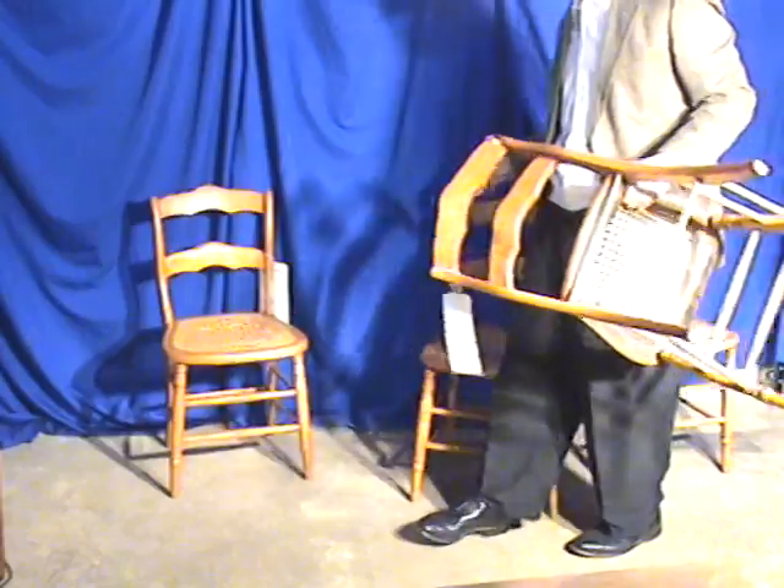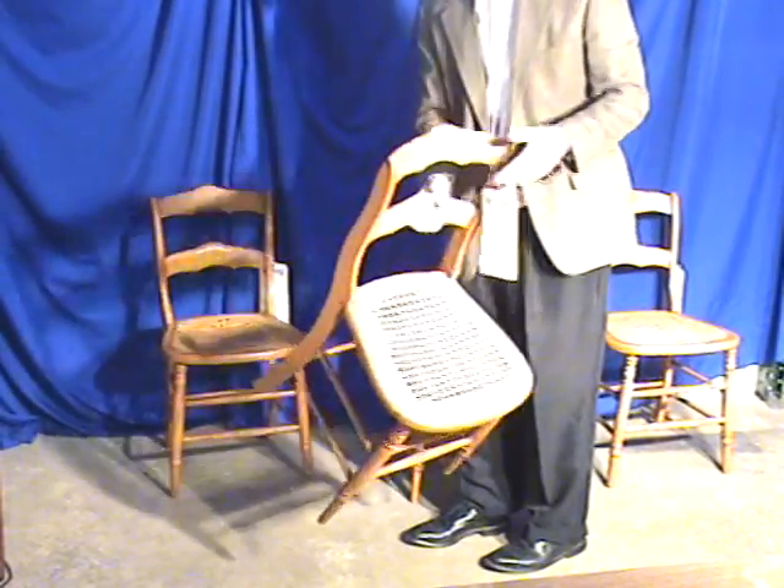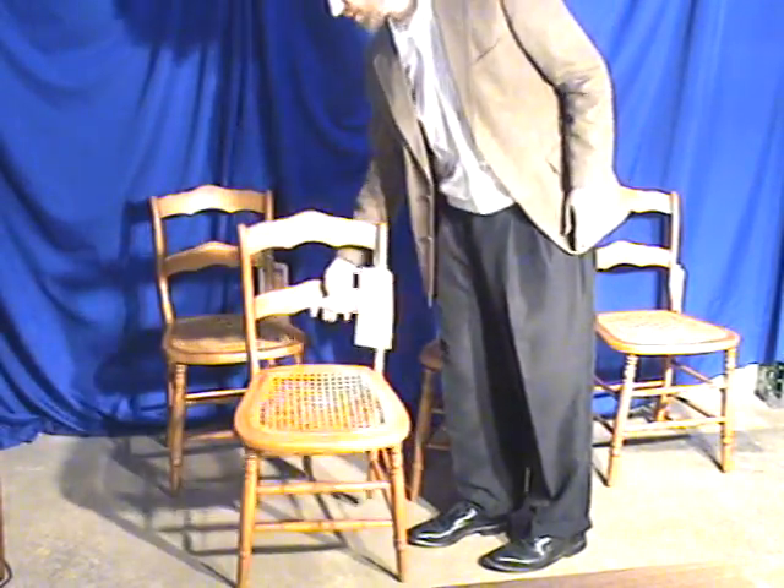There are some minor issues with the chairs. Here we have damage to the back of this one chair. It's not weak in any way, but there is obviously a section of wood missing. Since it's in the back, it's not as noticeable.